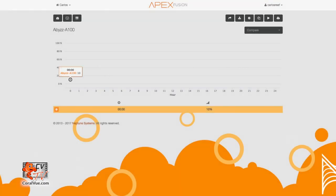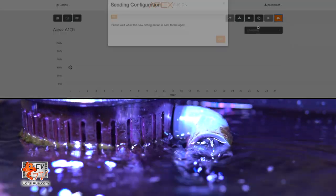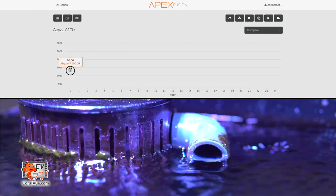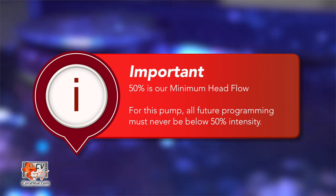In order to find the minimum head flow point, we need to slowly raise the point's intensity and keep a close eye on the return output inside our tank. As soon as we see water coming out of the pipe, we make note of that intensity — that intensity is our minimum head flow. A good place to start would be about 50%. Click and hold the single point on the graph and slide it up to 50%, then save your changes. If water is coming out of the return pipe, then lower the intensity to 40%. Save your changes and look at the output pipe. If water continues to flow out, proceed to lowering the intensity a little more. If water stopped flowing out, then 40% is below the minimum head flow, meaning 50% is our minimum head flow. We must remember that all flow patterns for this pump should never be configured lower than 50% intensity.